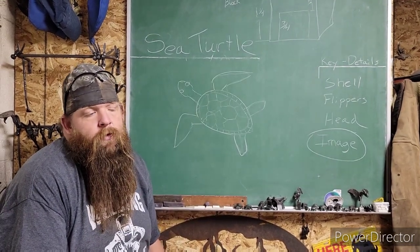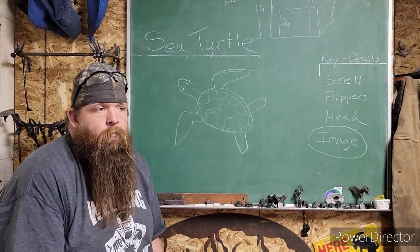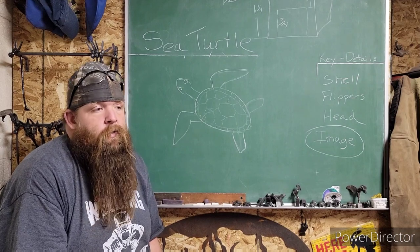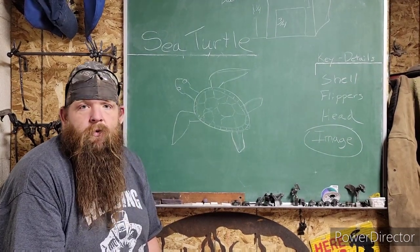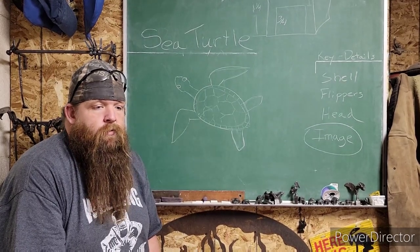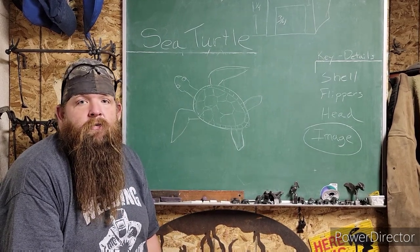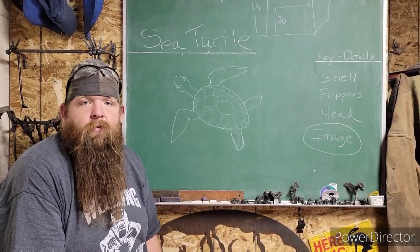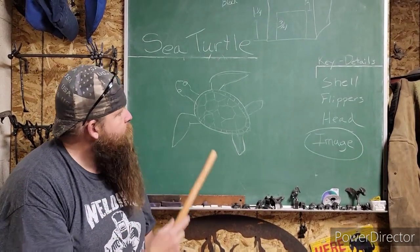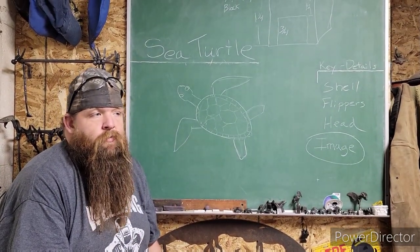Hey guys, we've got another one for you. We are revisiting the turtles, but specifically this one is about the sea turtle. There are a couple things you need to do differently. We really appreciate you guys watching the video on the turtles — I've had a lot of people build them. Seems like you're having fun, turning your imaginations loose and building something totally different. But we wanted to address the sea turtle; we had some people ask, and it's one of our favorites.